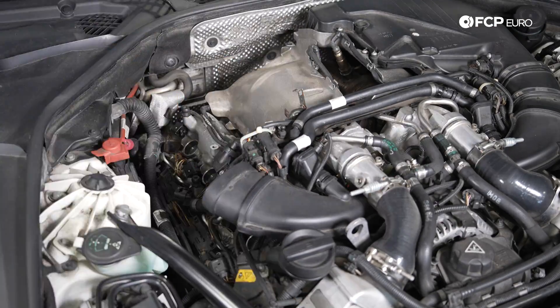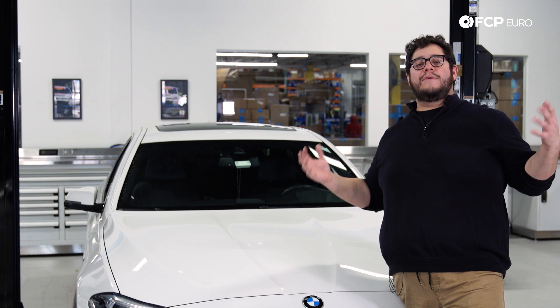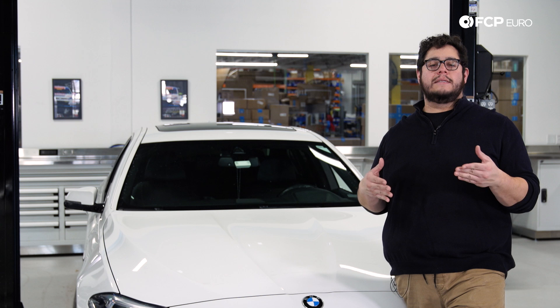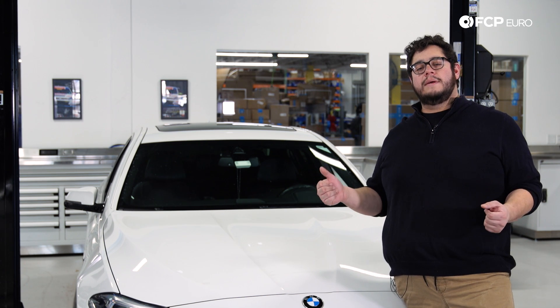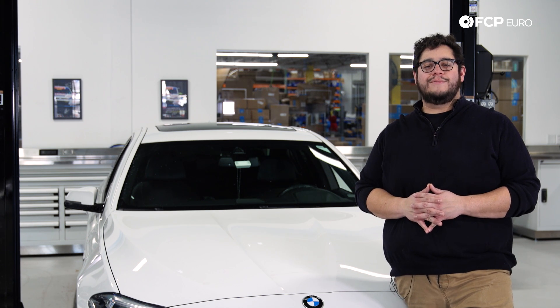And there you have it! With that buttoned up the procedure is going to be identical for the passenger side of the engine. Another DIY in the books — overall a pretty straightforward job on the F10, not too complicated digging into the deep V for some coils and plugs. If you like this video please give it a thumbs up, leave any questions in the comments below, and consider subscribing. As always, thank you for watching — we'll catch you in the next one.